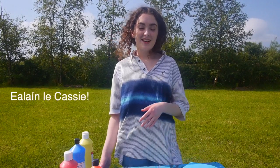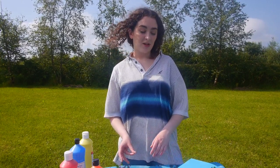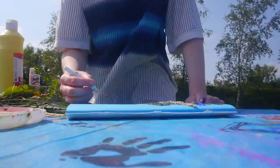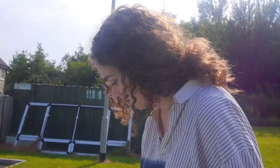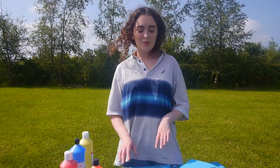Hi everybody, it's Mysia Cassie, and I'll be doing a wee art class, Rang Alinea, live for Faidhia Carndallar. Today we'll be printing and sticking mostly.